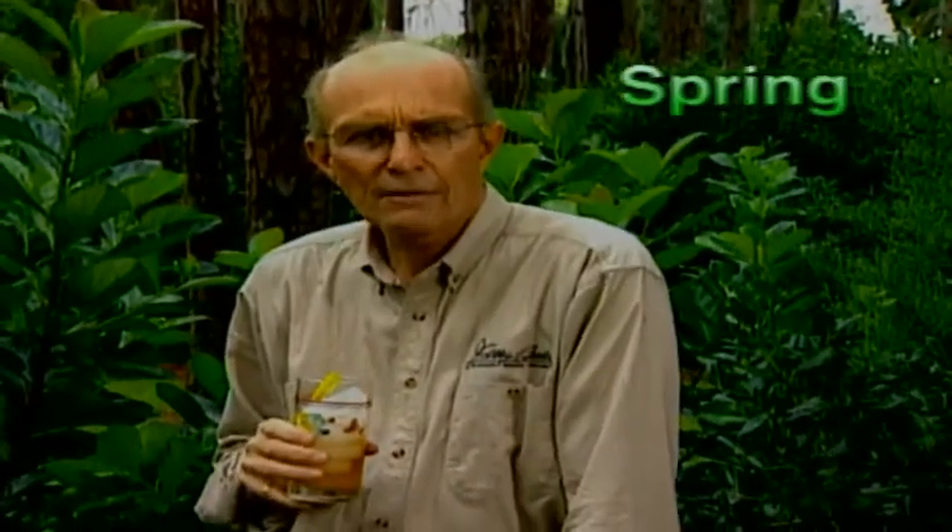That about wraps it up for spring care of trees, shrubs, and evergreens. It was a little work but it was worth it. Now that the hard work is over, summer is just around the corner — sit back, relax, and enjoy. The only things you have to worry about are feeding them and keeping them clean. But we've still got quite a bit of work to do in the fall.